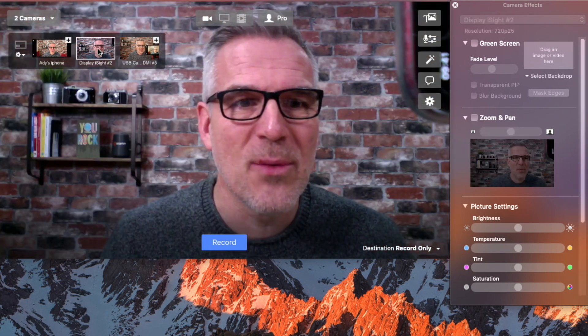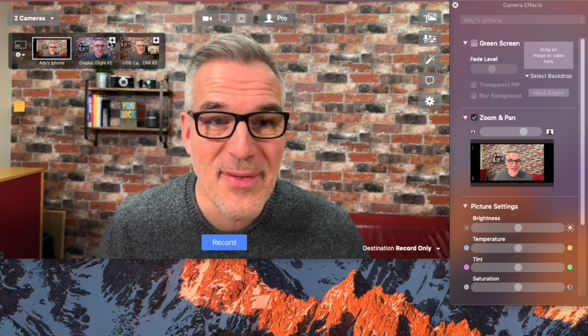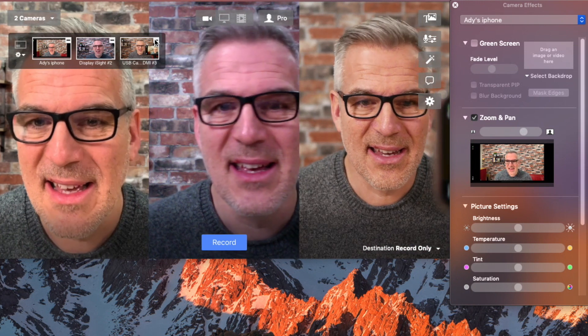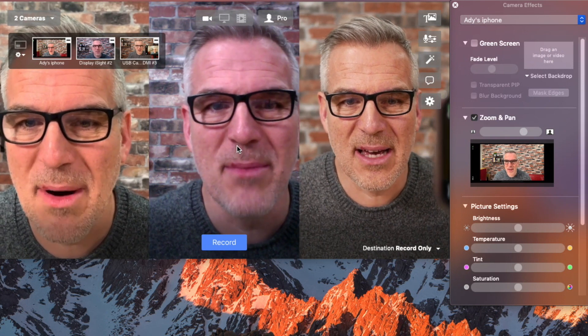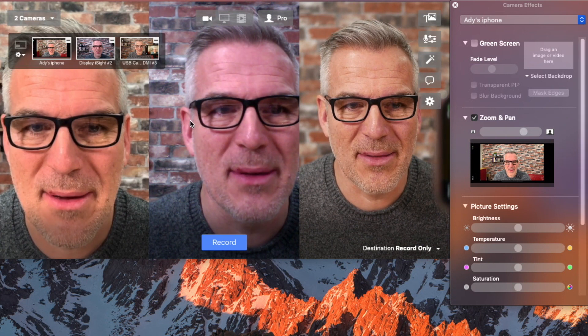It's better than what my webcam would be giving me straight out of my Mac here. In fact, we can pull those up side by side — there's the comparison there. So phone is the first one, webcam is the second one, and my Lumix camera is coming in on the third one.